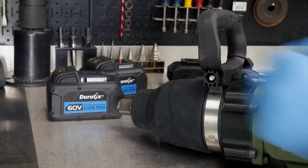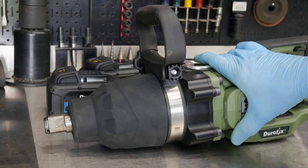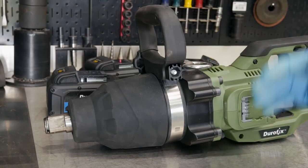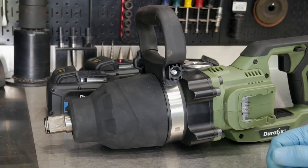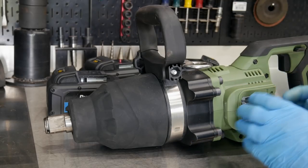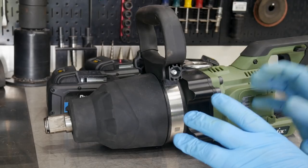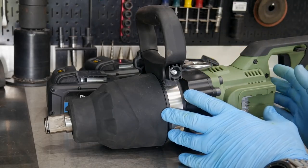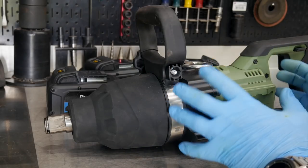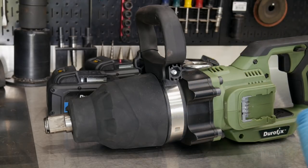It runs a brushless motor, and of course we have lithium-ion batteries with the brushless motor. That's going to give us longer run times and should give us more power as well, especially for the size we're talking about versus a brushed version. It's supposed to put out up to 2,500 foot-pounds of breakaway or loosening torque and up to 1,900 foot-pounds of tightening torque.